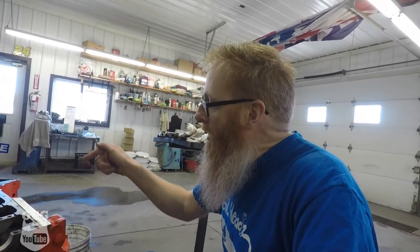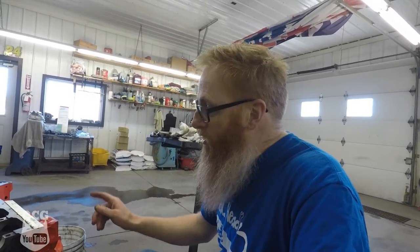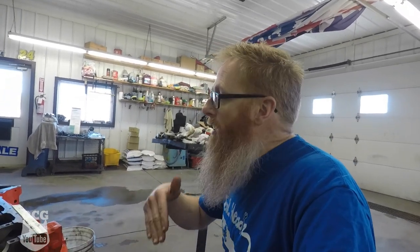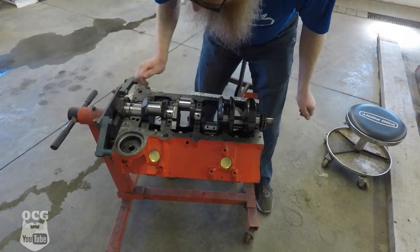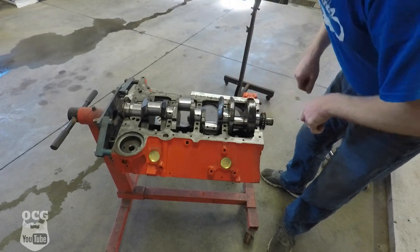Then we measure how much that wax has spread. If it falls within the parameters of the plastigage and the specs in the book, then you're good to clean off the wax off the bearings as well as your crank, start greasing everything up, and put it back together for the final assembly. One thing you don't want to do is spin it with that wax in there — you just want to set it in and put the caps on.